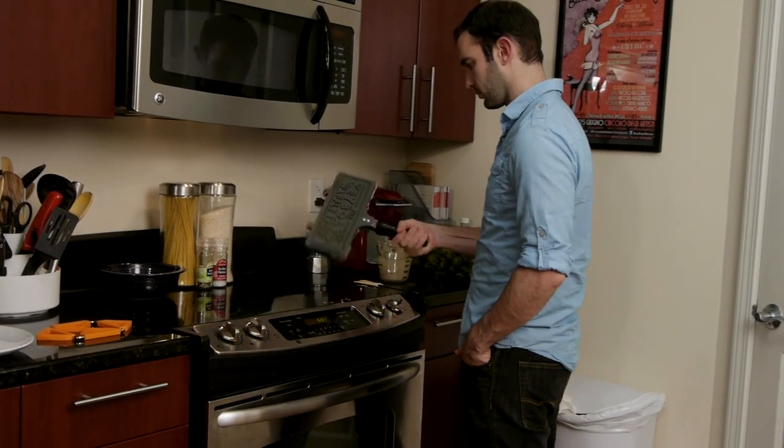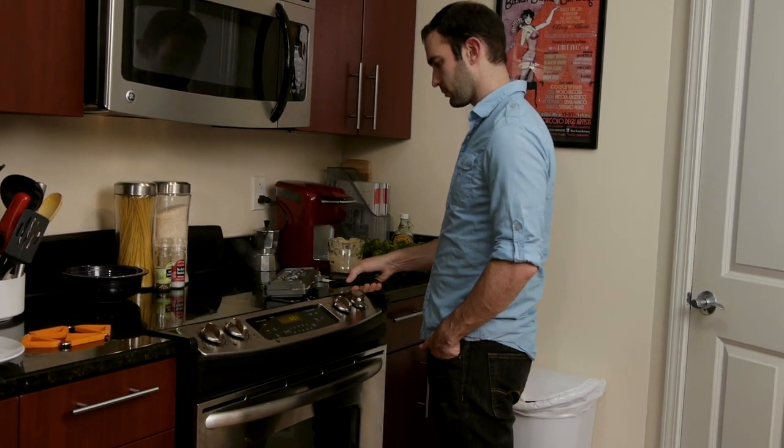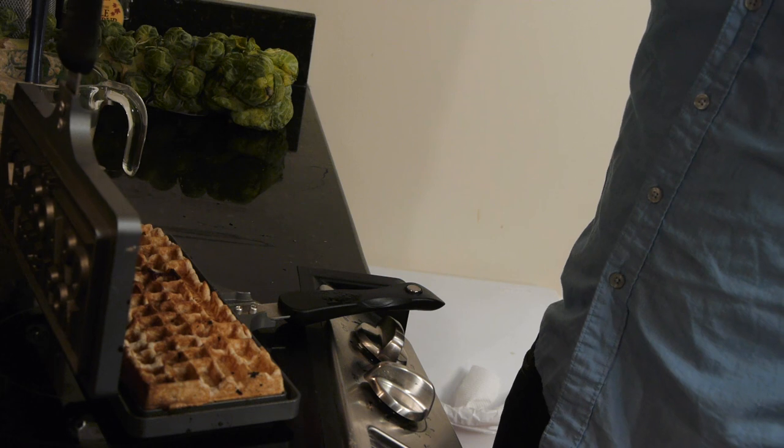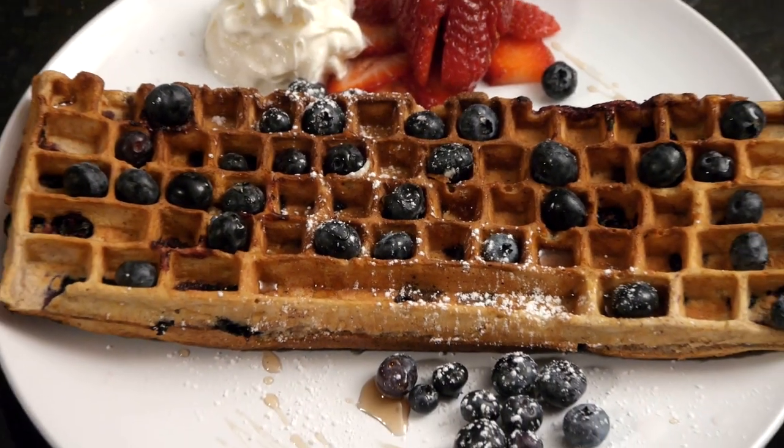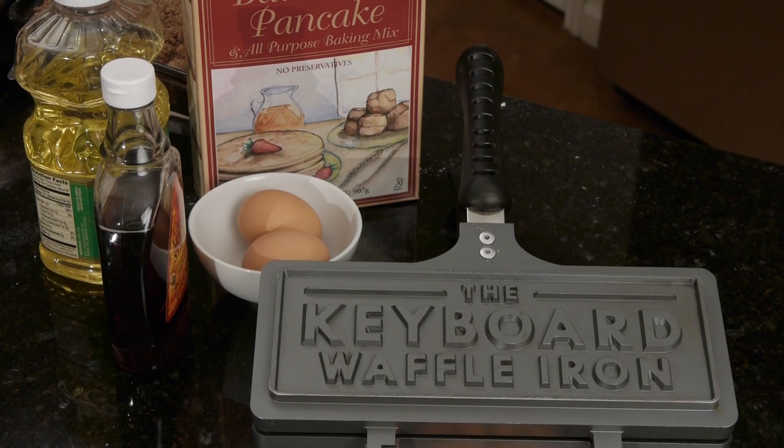I can't believe I used to eat this processed crap. It takes a lot for me to say that I'm going to make a recipe from scratch, but the blueberry one did that for me. The way the blueberries get crammed into the keys — it's just amazing taste. I'll still be lazy here and there; there'll be a day where I take the Trader Joe mix, throw some blueberries in, and hope for the best.